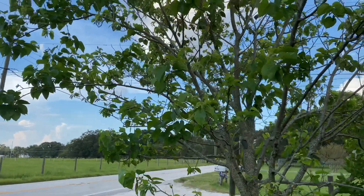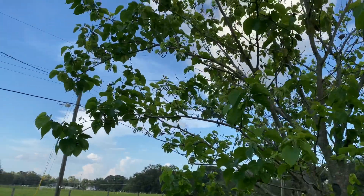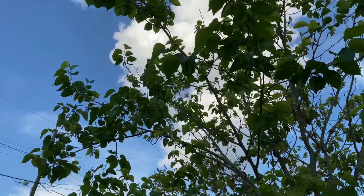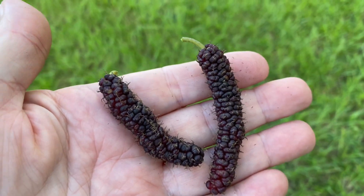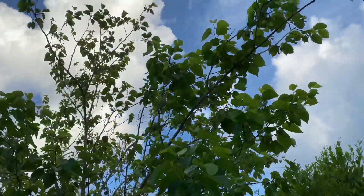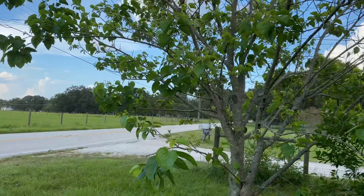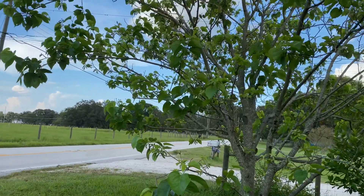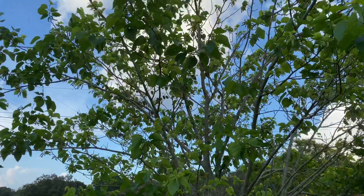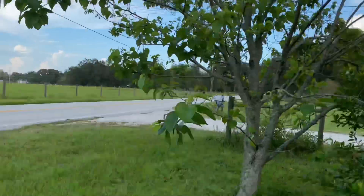I wanted to talk a minute about the Pakistani mulberries. All three of my trees are loaded with fruit again. This is without even pruning them or anything — they just put on a second really big crop. But because we have such heavy rains just about every day, I really don't even hardly get a handful. It just all falls to the ground before it's even ripe because of the rains.